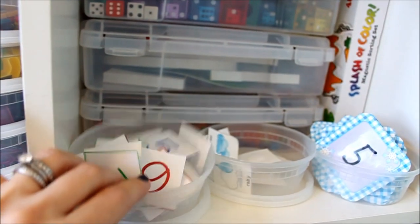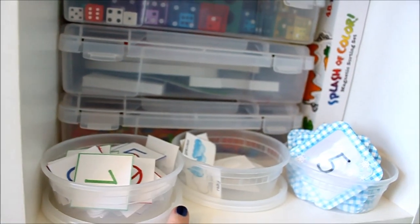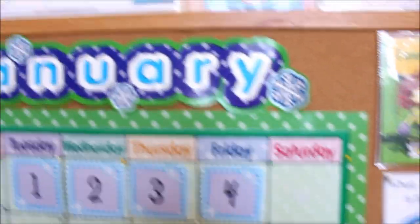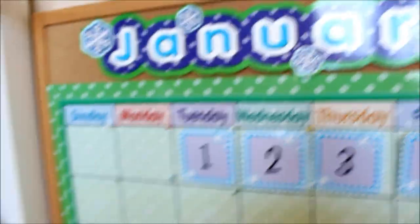Right here I have our numbers for our calendar board, our weather cards, and our little calendar days. They just go over on the board and they're easy for the kids to get to for their calendar time.